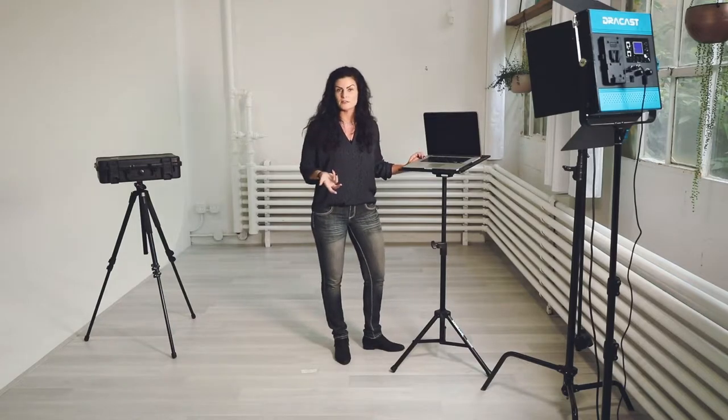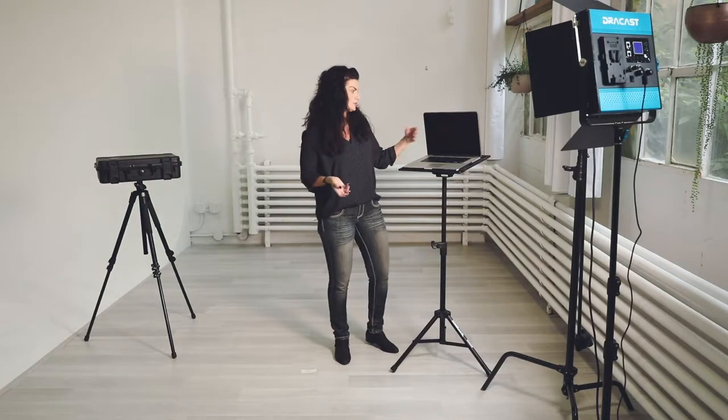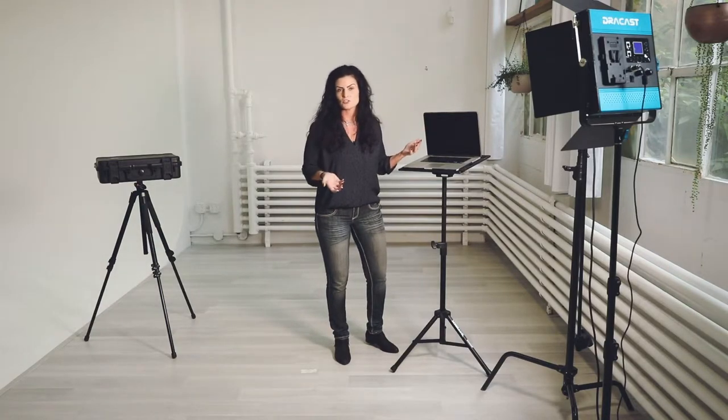For those who may not know what tethered means, that just means there's a cord connected from your laptop that connects right into the camera so you can view it on the laptop to see what you're actually photographing.